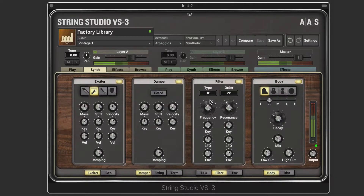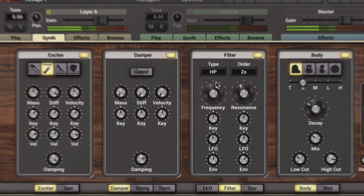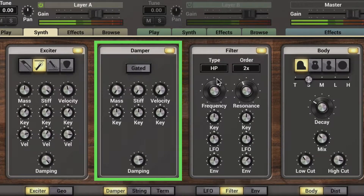The damper module is used to attenuate rapidly the vibration of the string. It simulates the role of felts on a piano or harpsichord, like we get with the hammer exciter. When using the picked or plucked exciter, it simulates more the finger on the fretboard of a stringed instrument. The mass and stiffness affect how the damper interacts with the string.